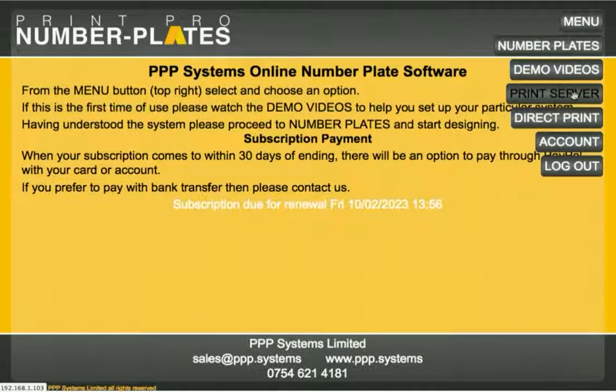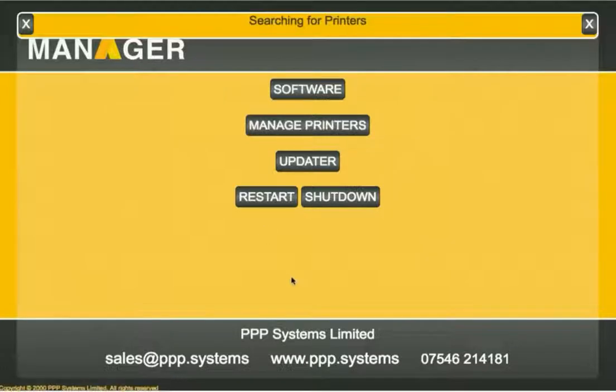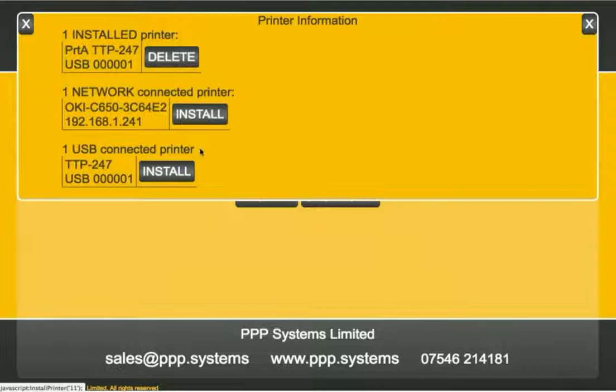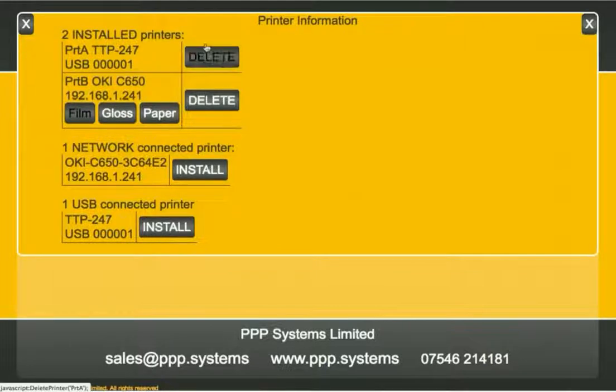When you click on the print server, the online software is now talking to the print server in your office. Next, you manage your printers — the print server looks at its network and USB ports to find connected printers. It's found our TTP247 on USB, so we click Install to set that up. We also install the OKC 650, which is a network printer, and now we have both printers installed.